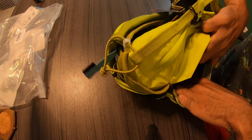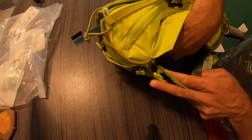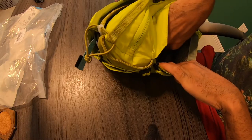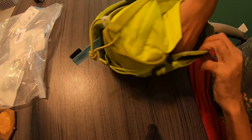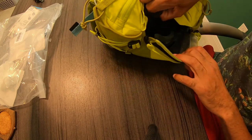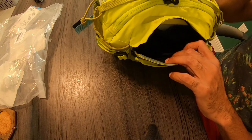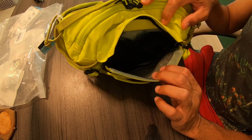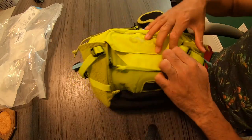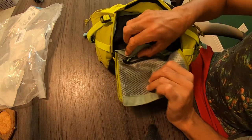There's a zippered, more protective space in here where you can put something really important that you don't want to get wet or dirty. It zips up nicely. There's also more storage right here — this is more so where I would put my snacks. In the smaller safe storage area I could probably put my phone.